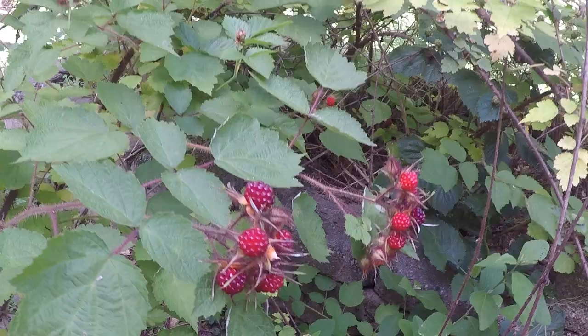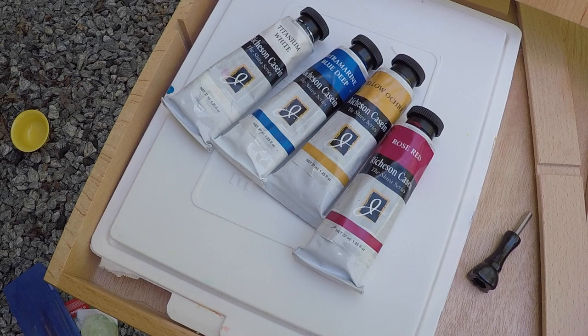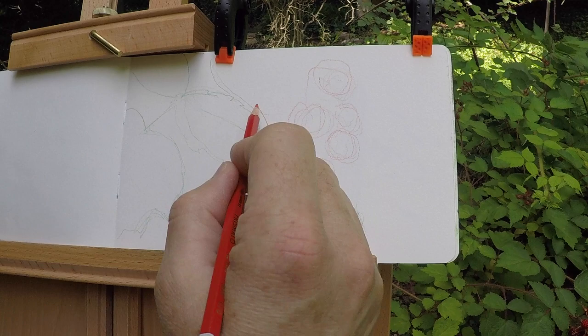I'll be working in a watercolor sketchbook on a French easel. I actually chose to use a very limited palette: white, ultramarine blue, yellow ochre, and rose red. I'm also going to use some water soluble color pencils. I'll be trying out a Zorn palette in some upcoming videos. I'm also going to take a different approach later on with the way I apply color, and we'll talk about that.